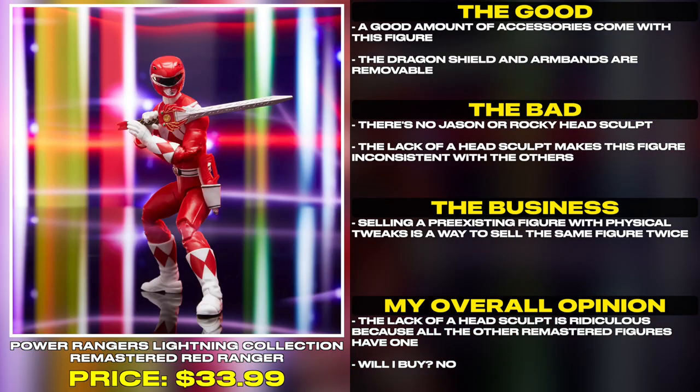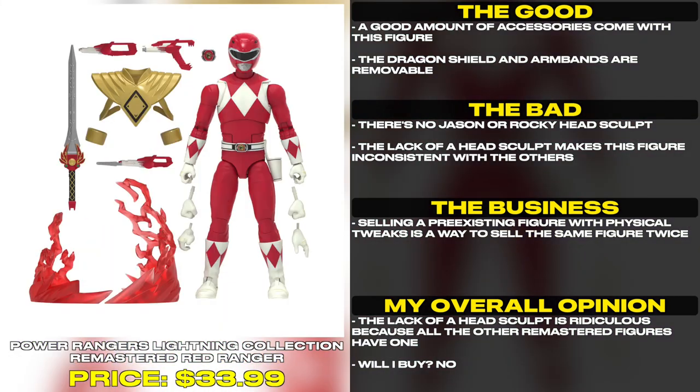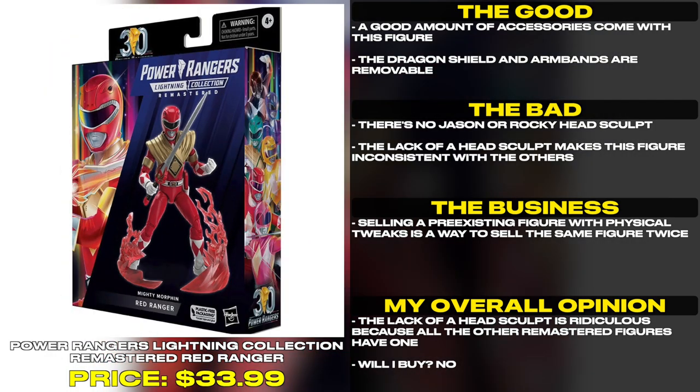There's no Jason or Rocky head sculpt. The lack of a head sculpt makes this figure inconsistent with the others — all the other remastered figures have one. Selling a pre-existing figure with physical tweaks is just a way to sell the same figure twice, which makes the omission here even more ridiculous.